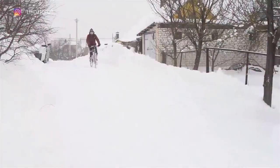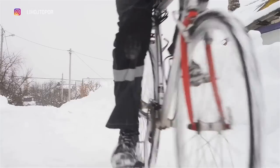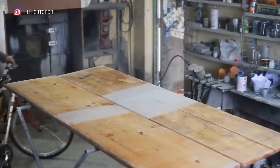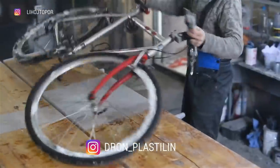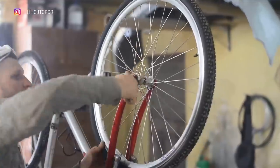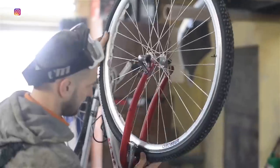An old bicycle with a classic frame was taken as a donor. Andrew arrived at the workshop and the first step is to disassemble the bike to the bare frame. This story began with the fact that Andrew came over and I pitched him the idea to make a transparent frame. Without thinking twice, he said he didn't see any particular difficulties if I took over the epoxy work. And on that, we agreed.